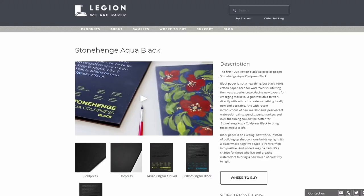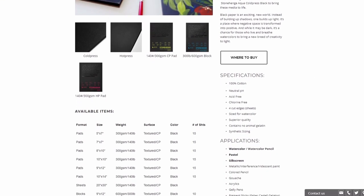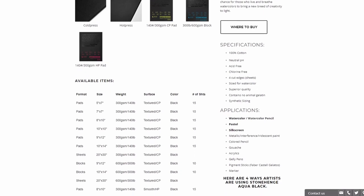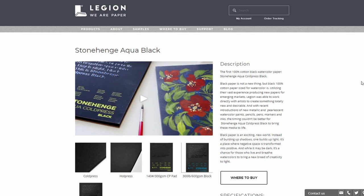The first new product that I want to talk about is from Legion Paper. You know they have the Stonehenge Aqua range of watercolor paper that is 100% cotton, and it's a lovely, lovely paper. And they were also one of the first brands to feature some black paper for watercolor. They first released it as a cold press paper available in pads and sheets, and I recently saw that they made also a hot press paper.